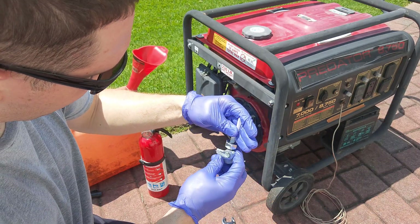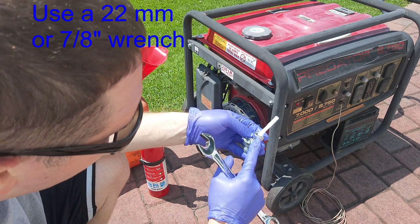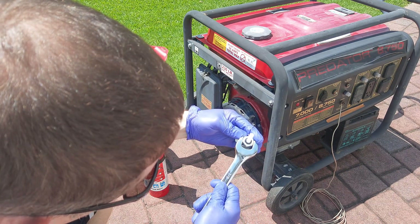Basically this will go in here and then I'll secure it up underneath here. Technically this takes a 22mm wrench, but if all you have is a 7/8 inch wrench, that will also work. They're very similar to each other.